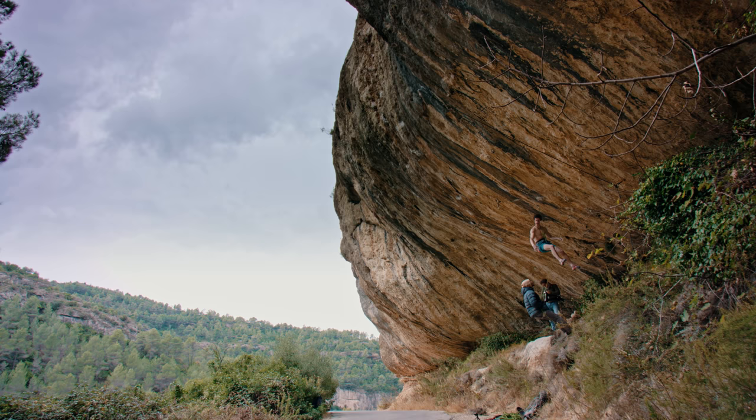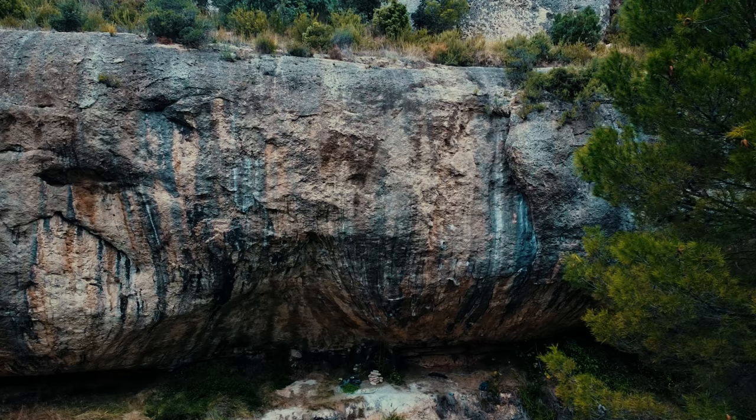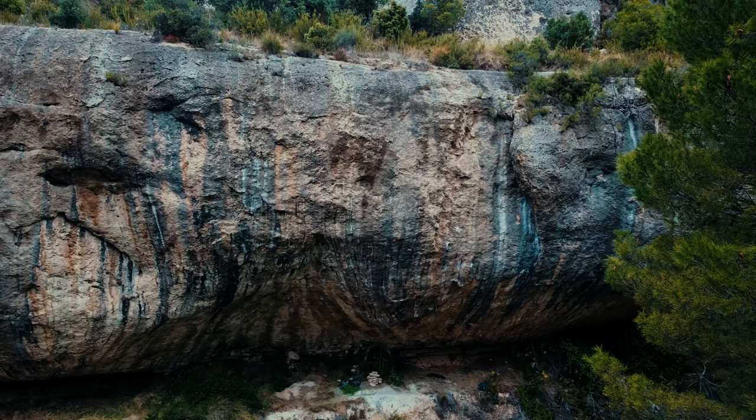I tried it for two days, but then the rain came and the tufas at the beginning got soaking wet. They didn't dry up until we left Margalef. I'm quite motivated to maybe return and at least finish off the easiest variation via Boumayer, then maybe the 9C line. I don't know if I will ever get motivated enough for that, but it's hard to tell — maybe yes, maybe.